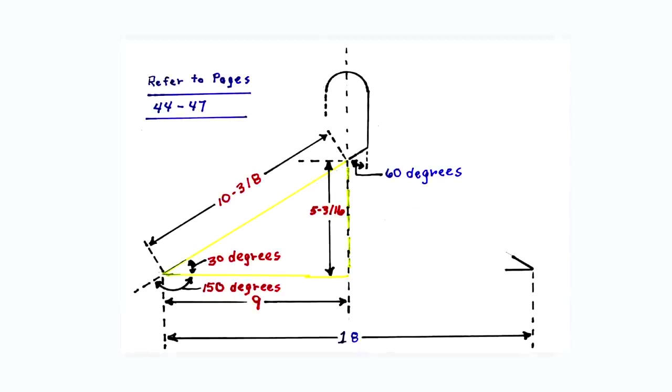This is a diagram of triangle number two along with the calculated dimensions. Since the angle in triangle number one was 60 degrees, the complementary angle in triangle number two has to be 30 degrees. The side next to the 30 degree angle — the run — is 9 inches. To calculate for the other two sides in triangle number two, refer to pages 44 through 47 in the book. The set will equal 5 and 3/16 inches and the travel will equal 10 and 3/8 inches.